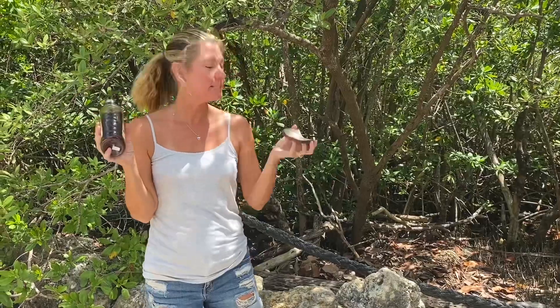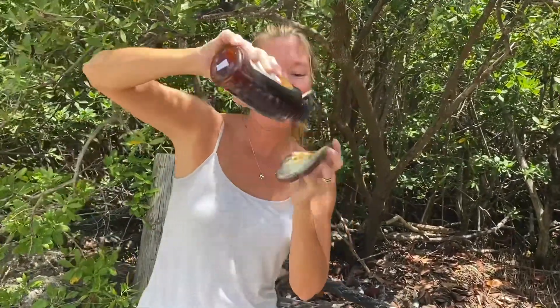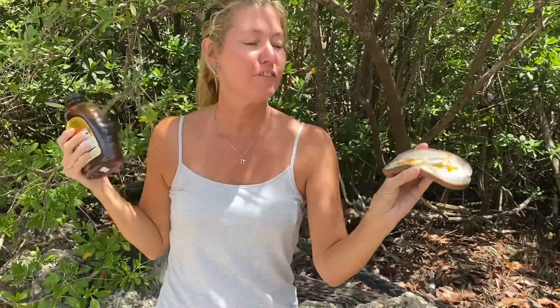This honey is absolutely delicious on your morning toast on a nice piece of buttered pumpernickel bread. It has a very sweet, rich taste. Mmm, they have some good stuff. If you'd like to learn more about the Black Mangrove, you can go to our virtual living lab at keywest.garden.edu. Bye for now.